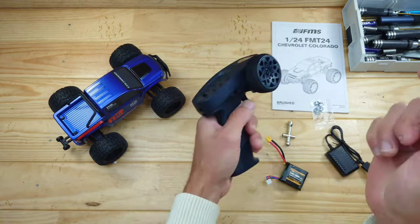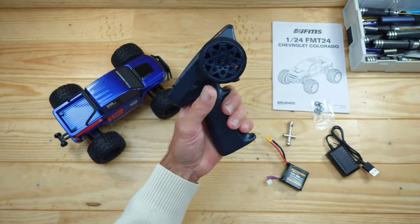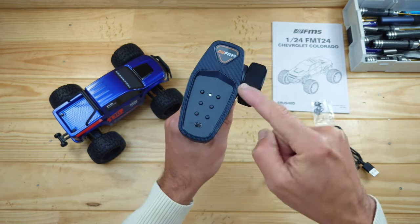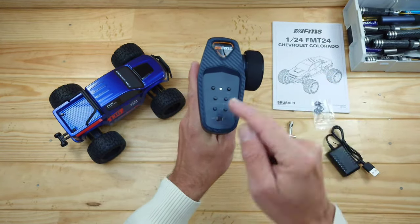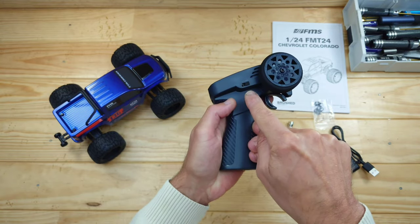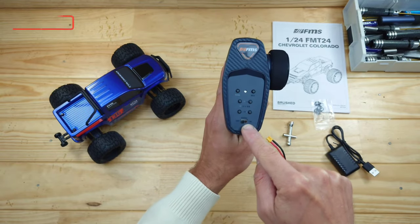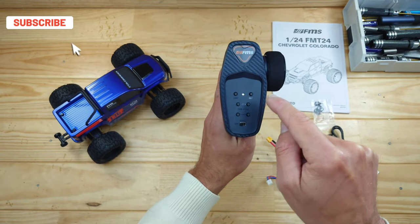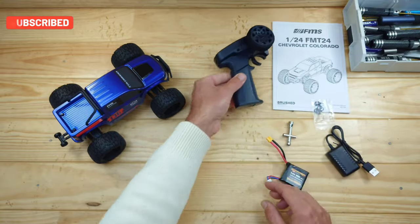Let's have a closer look at the transmitter first. It runs on four AAAs, which you need to supply yourself. It's capable of one-hand driving, we've got a foam wheel, and the build quality is just superb — I really like these transmitters. This is the three-channel version, and the third channel is for the two-speed gearbox. We've got an on-off switch, some trim buttons, the bind button, and the reverse button.